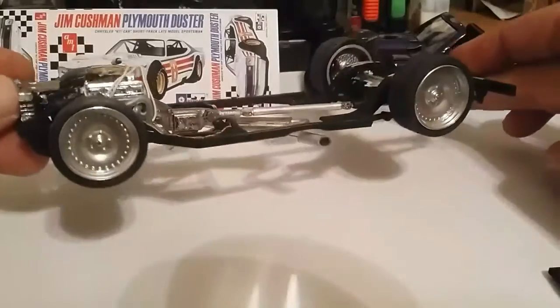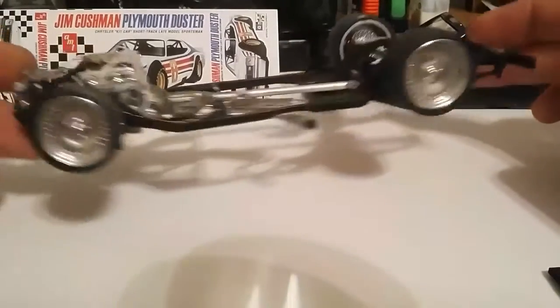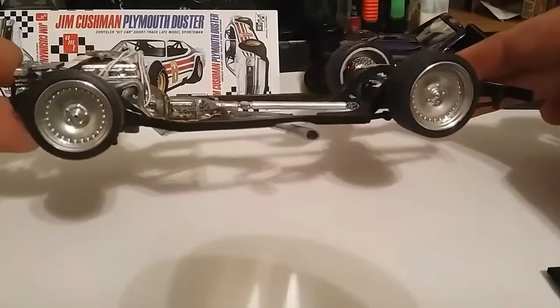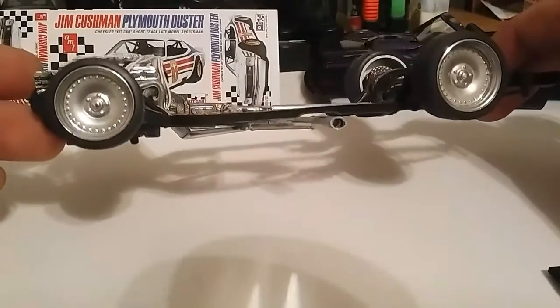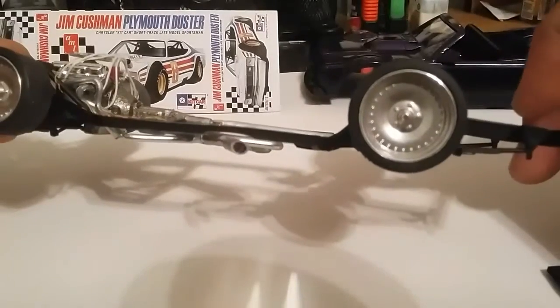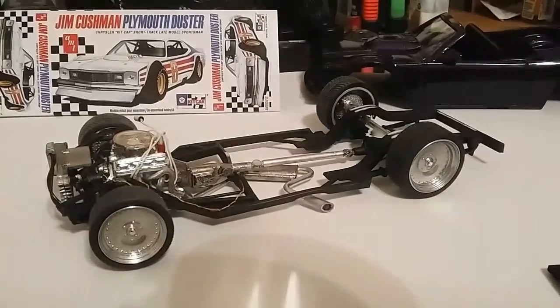I took the chrome down — it was the standard chrome. I went out to prime it with the black and kind of dusted it real quick to get it started. It took it down just enough to give it a polished aluminum look. Once I was done with that, that made it real easy. I got that taken care of, which was nice. The body's painted, so everything's coming out pretty good.